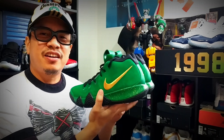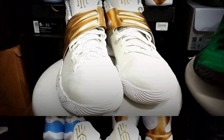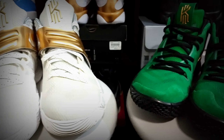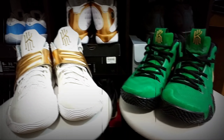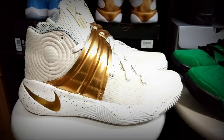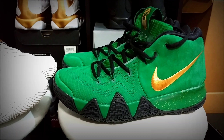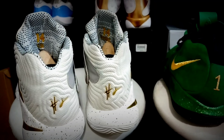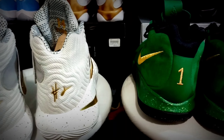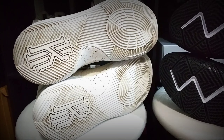The Nike Kyrie 4 is one of the best performing and one of the best priced sneakers for 2018. Here's the Kyrie 2 beside the Kyrie 4 — that's how they look side by side.